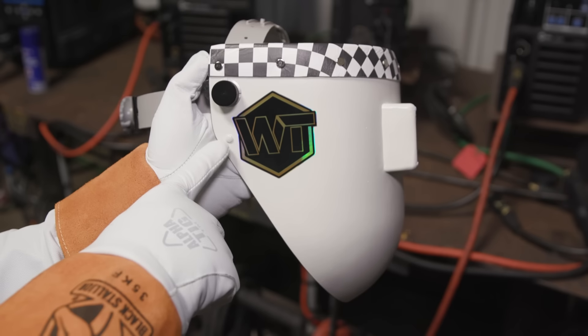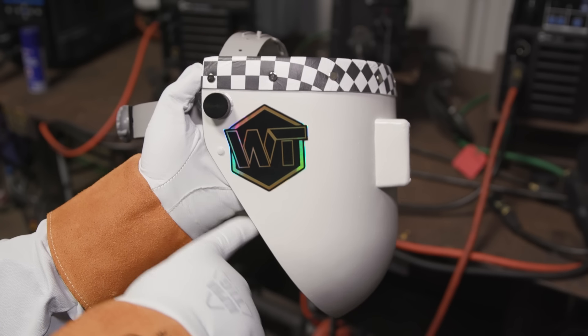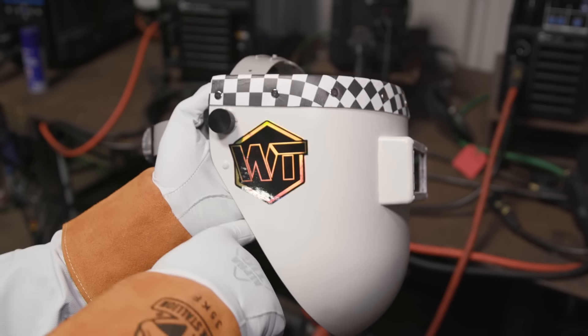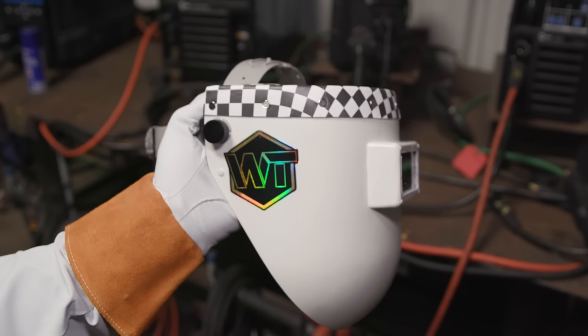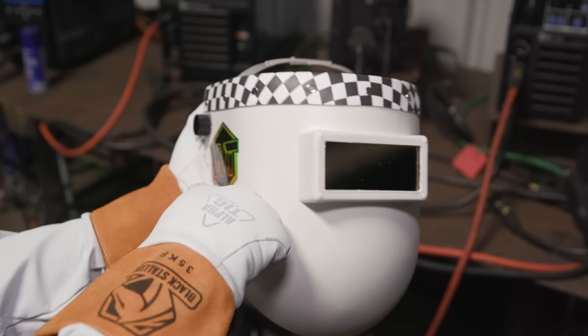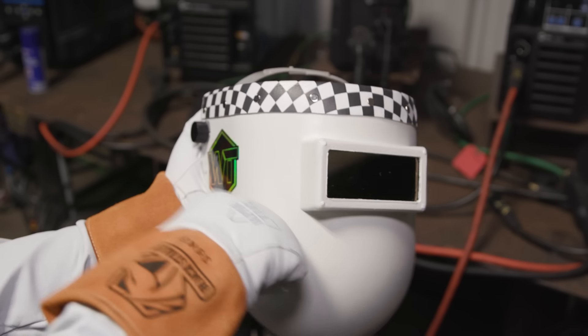The 1-inch bottom cut prevents the hood from banging or rubbing on your chest. With the chops on the shell, the hood becomes lighter, which reduces fatigue when welding for extended hours. It is compatible with most 2x4 and 4-quarter welding lenses and is cut from durable fiber metal shells made of a polymer fiber mix.